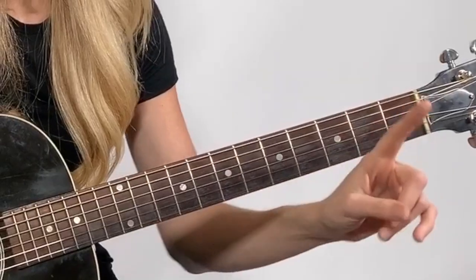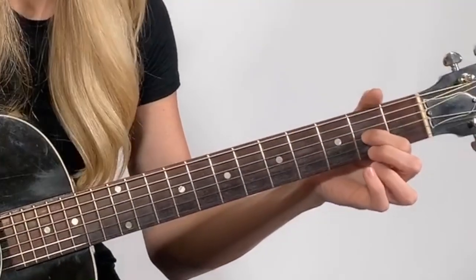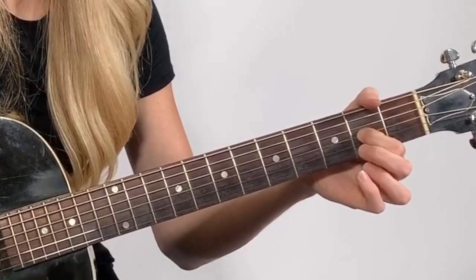That note is a G. Now the next note is going to be on that same string but we're going to place our finger on the second fret — just like that. So the first two notes of the scale are that open string and then that same string with our finger on the second fret.